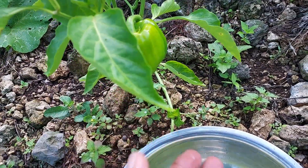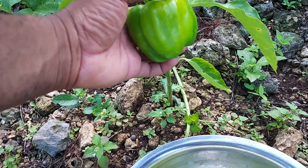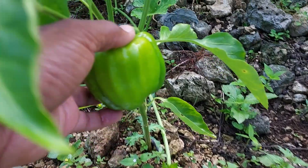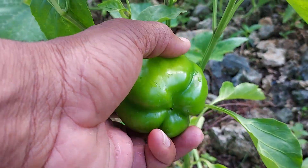You can see it change color and it's also very hard. These are yellow and red sweet peppers — some people call them bell peppers in other countries.